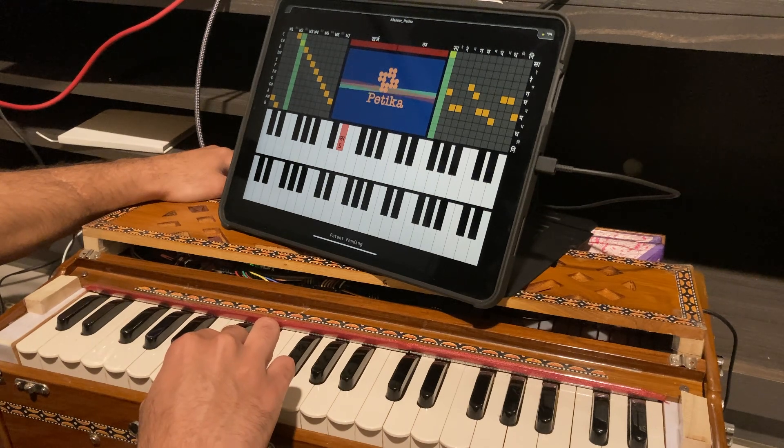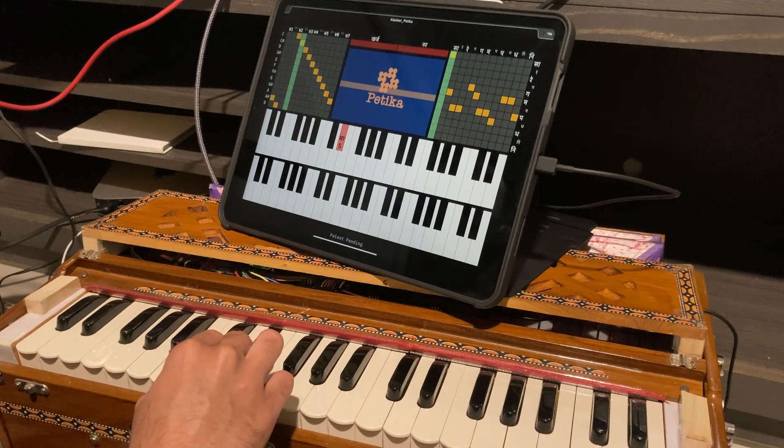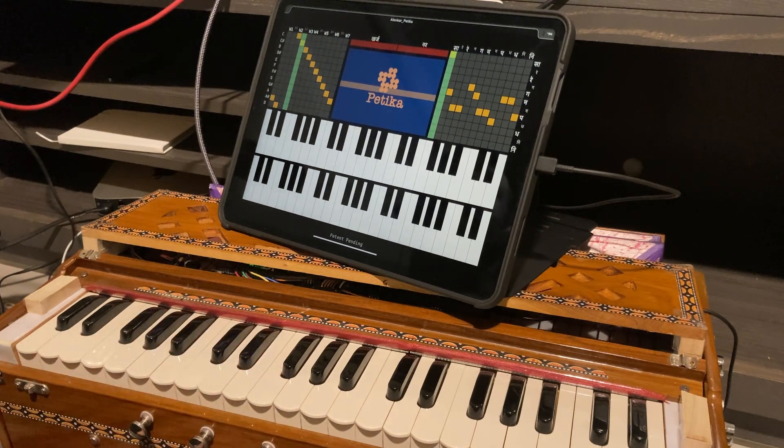Now let's enjoy Rakyaman in a 10-beat rhythm cycle called Chaptal. As you will see, the audience listens to Betika and sees the notes that are being played simultaneously.